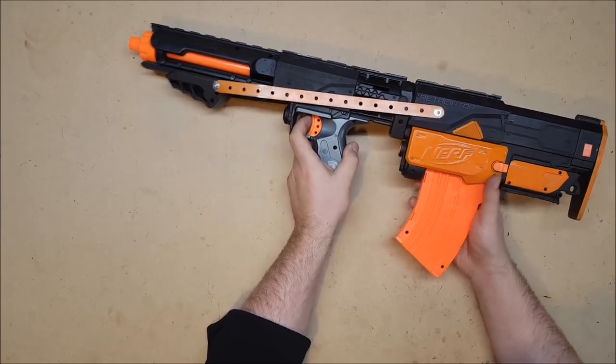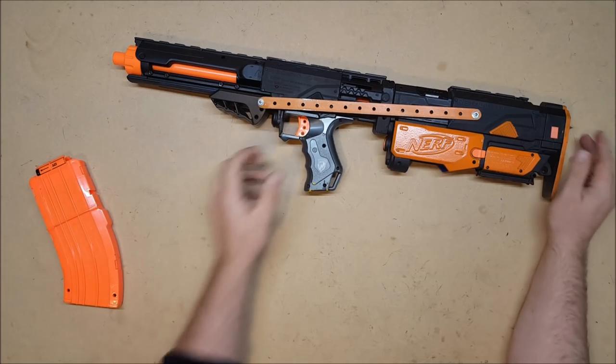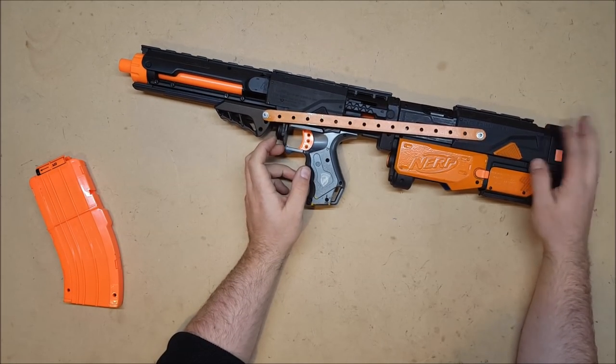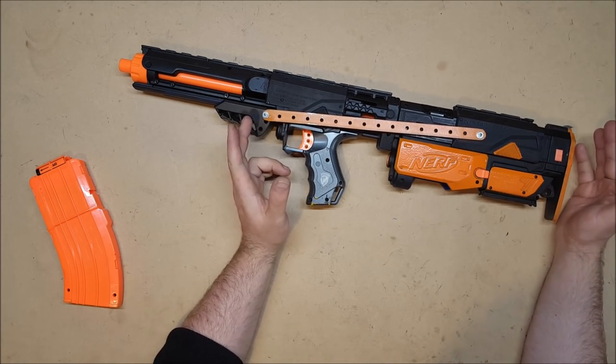It's still running stock internals, so the performance is nothing to write home about. I do plan to put in an upgrade kit of some kind — at least a heavier spring, metal catch, and support. I'll probably do the Stage One kit because I'd like at least that much performance out of it.